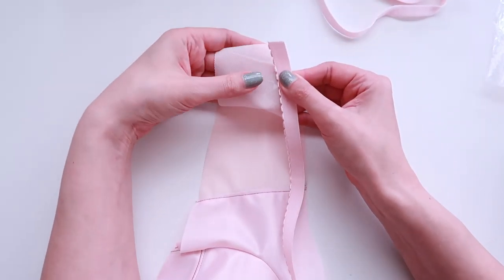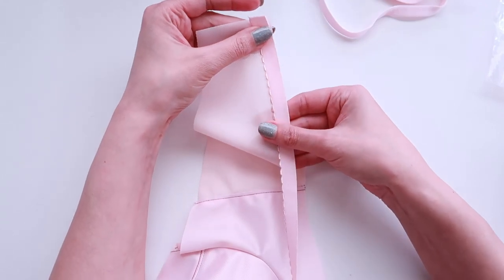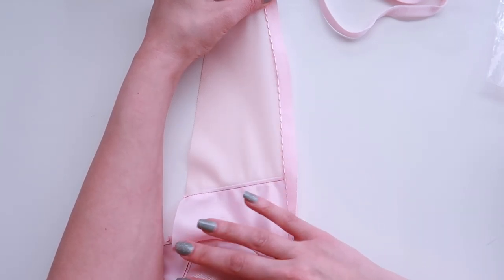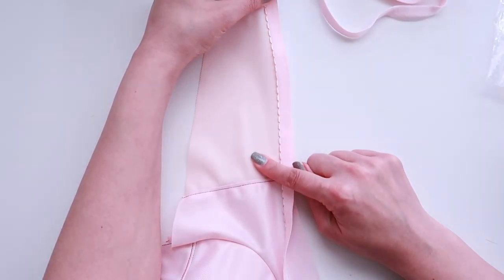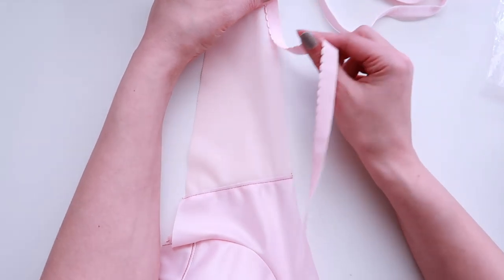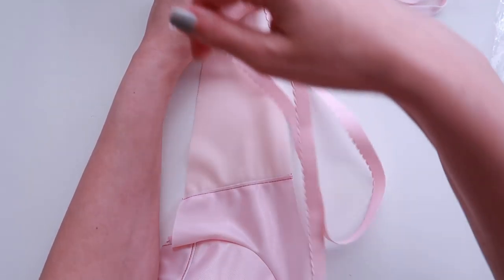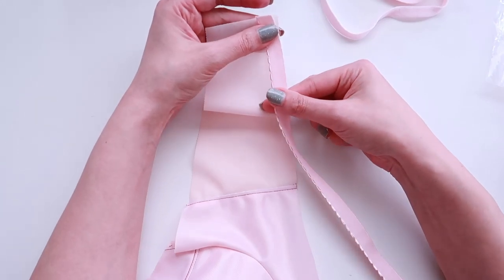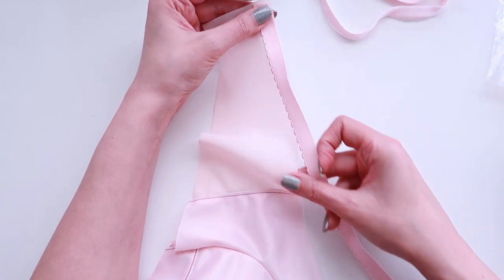I'm going to sew this on with a zigzag stitch, and I want my zigzags to come as close as possible to the scalloped or picot edge of this elastic. I'm not going to be stretching my elastic at all while I apply it — that's my personal preference. The front of the bra is already firm and non-stretch; the only stretchy part is the back band. So I really don't want to make my bra any smaller. I like to apply my elastic one for one. I don't cut my elastic at all — I start with a long piece and let it tail, then cut off the excess.